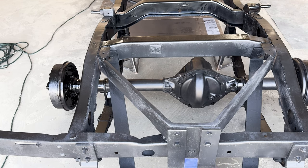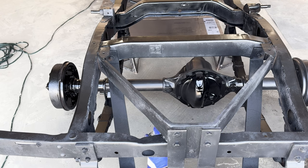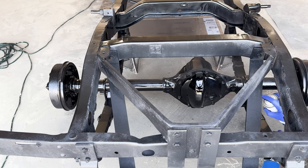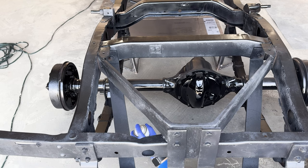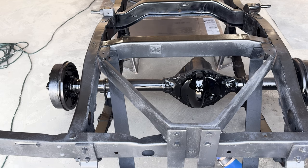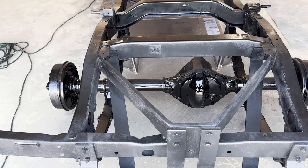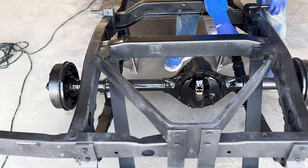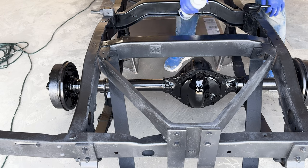After waiting about a half hour, I applied the Extreme Chassis Gloss Black. Like the primer, it sprayed on nicely. The spray fan of the glossy black was six inches or so like the primer. Like other rattle cans, I had to stop from time to time to shake the can, but no big deal. It took me three cans of the Extreme Chassis Glossy Black to paint the entire frame. Even though I wished I had prepped the rear differential a little bit more, I was very pleased with the Eastwood paint and how it turned out. I had zero runs, which doesn't always happen.